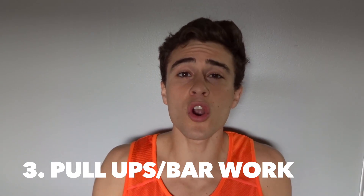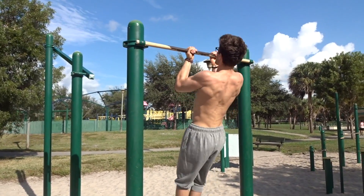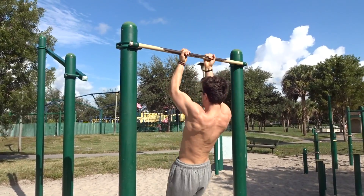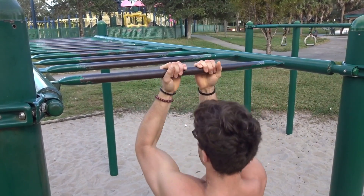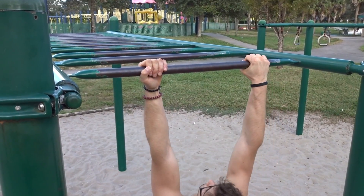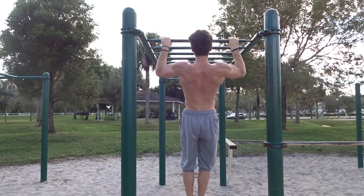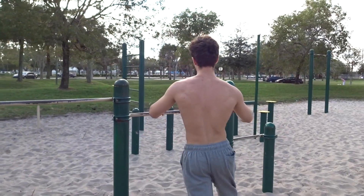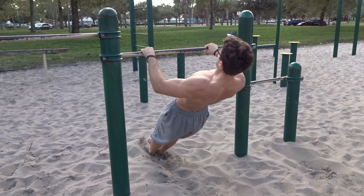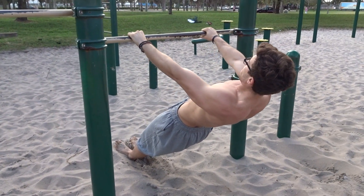Number three — an obvious one — pull-ups, or we'll call it bar work. Any work where you're hanging from a bar is going to work your grip really efficiently for ninja warrior. Do pull-ups with all different types of grips and widths. Here's a quick tip: do as many pull-ups as you can, then once you can't do any more, hang from the bar for as long as you can. When you drop, go to a bar at about waist height and do bodyweight rows as many as you can, then rest in the hanging position as long as possible.